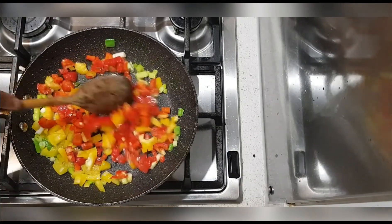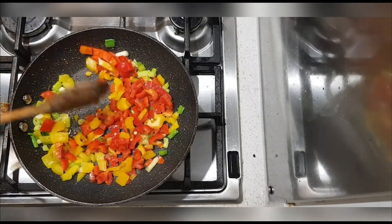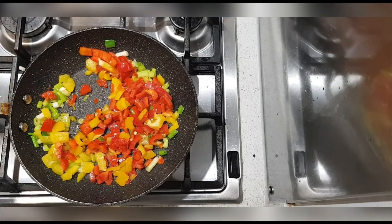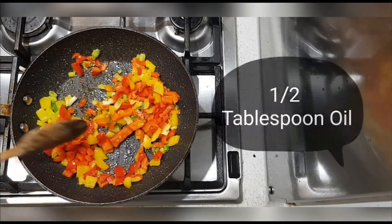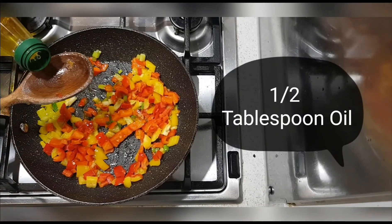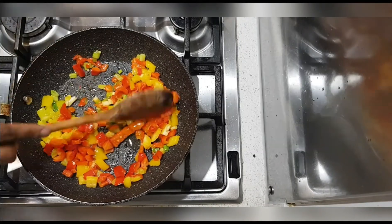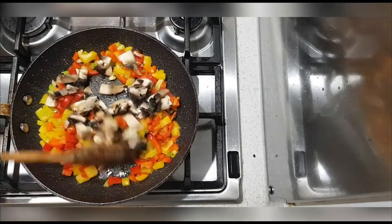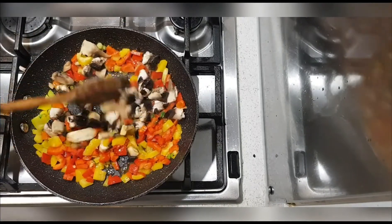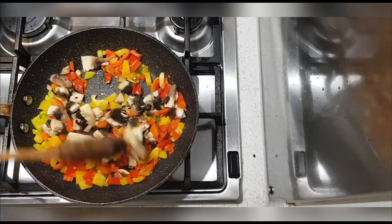I'm just going to cook that for about a minute or so. I'm going to add an extra half teaspoon of oil to the pan because I don't want it to get too dry, and then I'm going to stir in some mushrooms. I like mushrooms — if you don't like mushrooms you can skip this step.